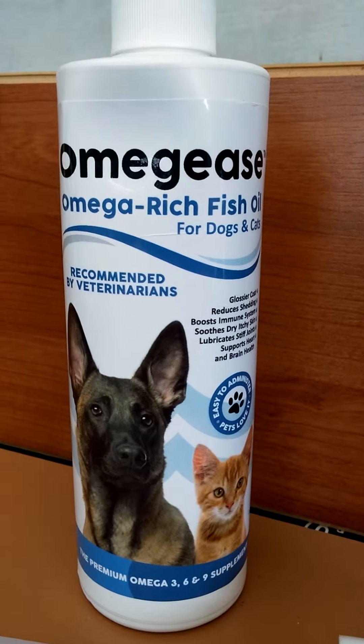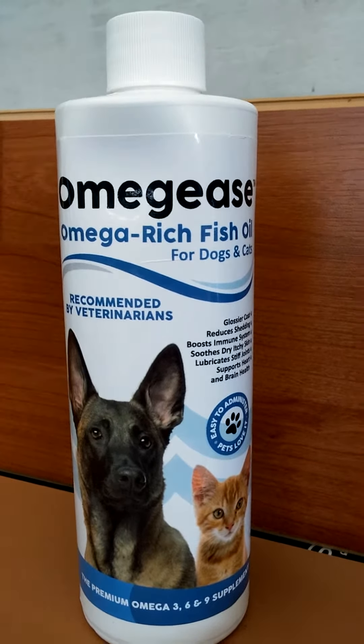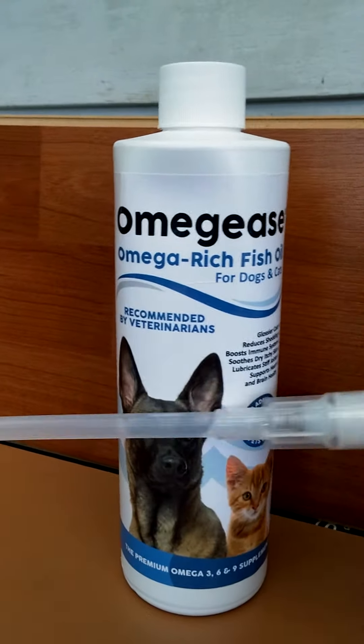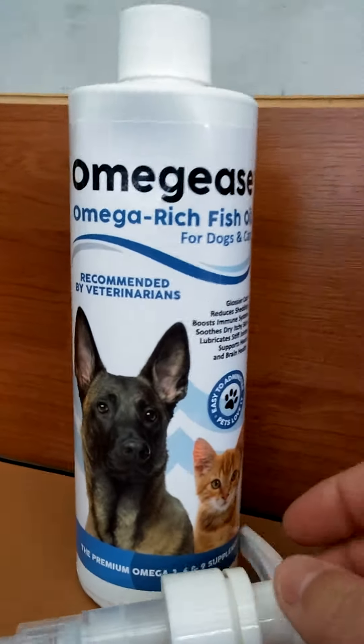This is Omega Ease, an omega-rich fish oil for dogs and cats. This is a 16-ounce bottle, and when you purchase it, you also receive this pump that replaces the cap.